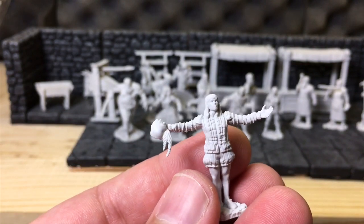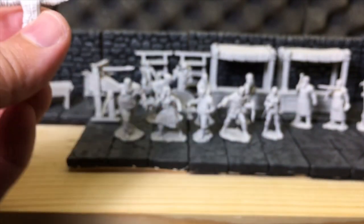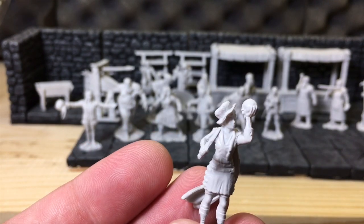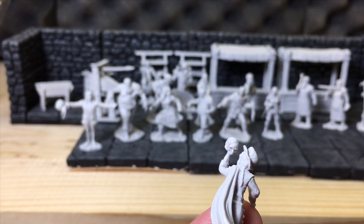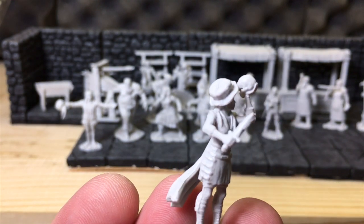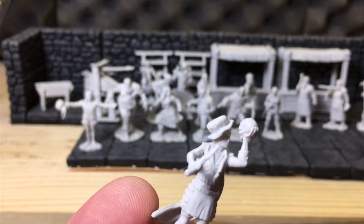This would be the male actor — looks like he's about to take a bow after a successful performance. And this is the female actor with a skull in her hand — 'To be or not to be...' wait, no — skull in hand is Hamlet's 'Alas, poor Yorick! I knew him, Horatio.' There's a little Shakespeare for you.